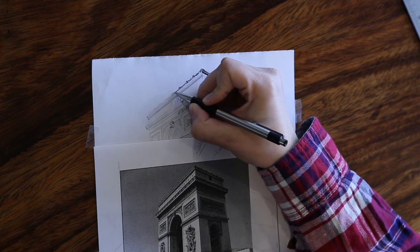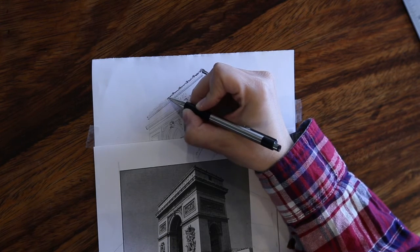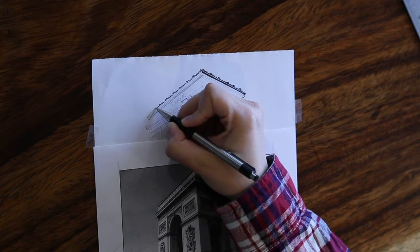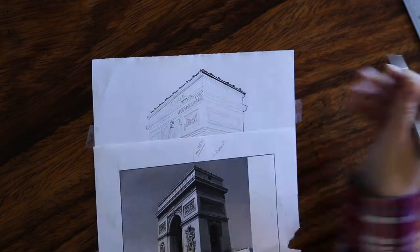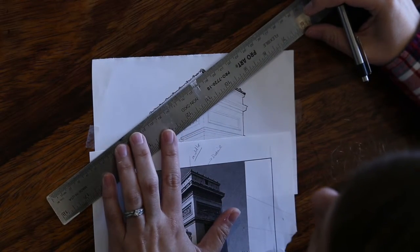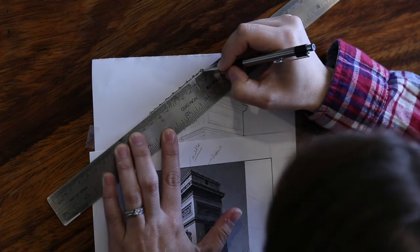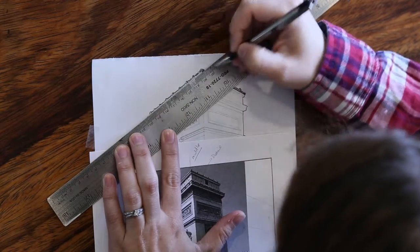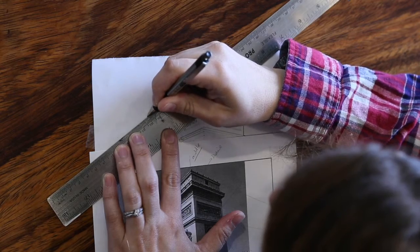I am going to continue this throughout the whole space going down. However, when you get closer to this area right here, it is going to get really small so you only need a few dots to make that work for your shading. Now I am going to trace the longer lines. I like to use my ruler when I use long lines and just my freehand when I use short.